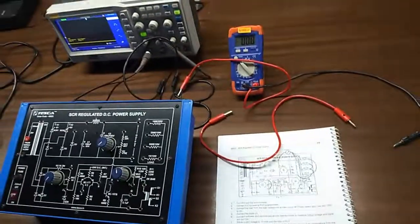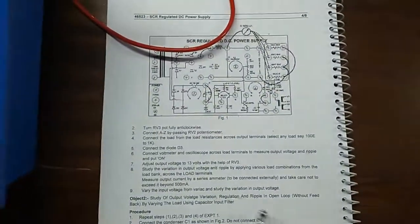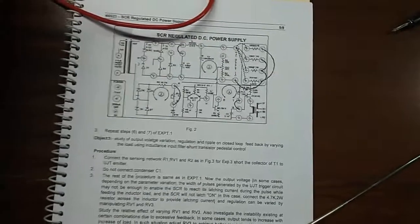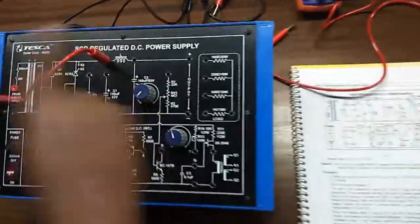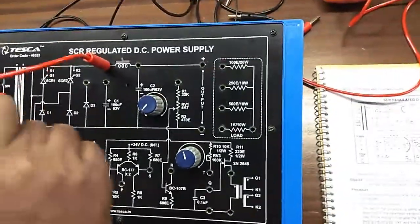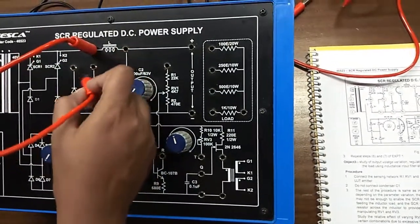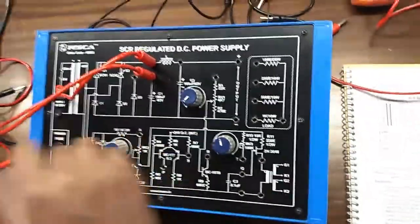Our next experiment is the study of output voltage variation, regulation, and ripple in open loop. For this we are going to build this connection. The connection is almost the same, but there is a slight difference — we need to connect C1, not the diode terminal, in this experiment.